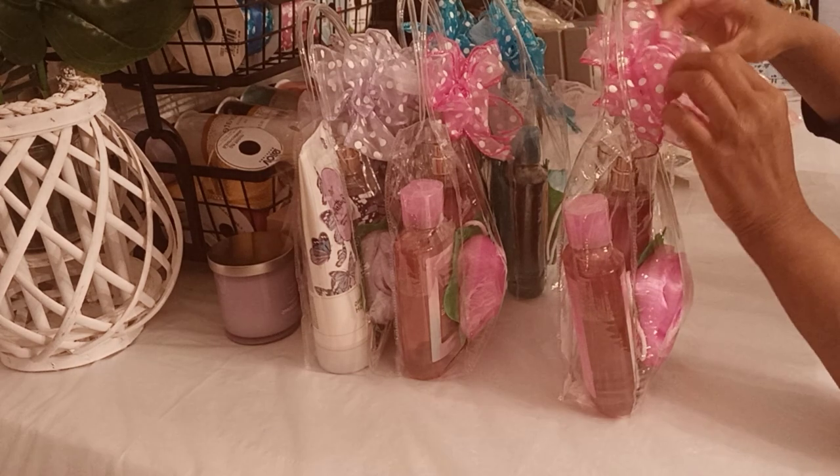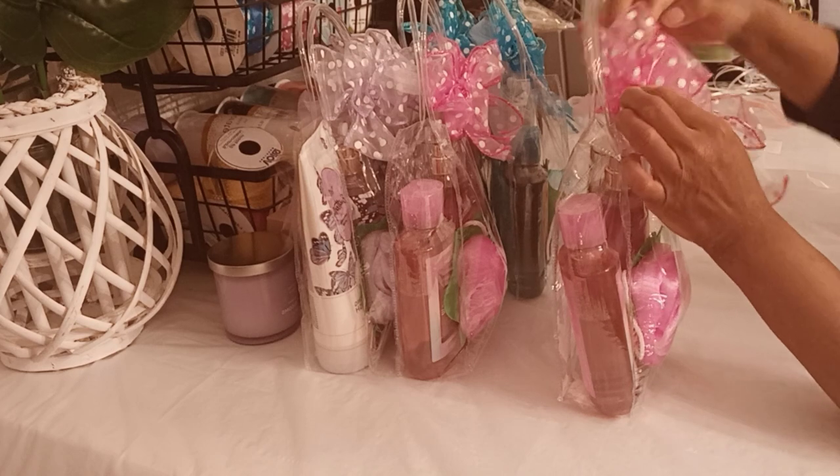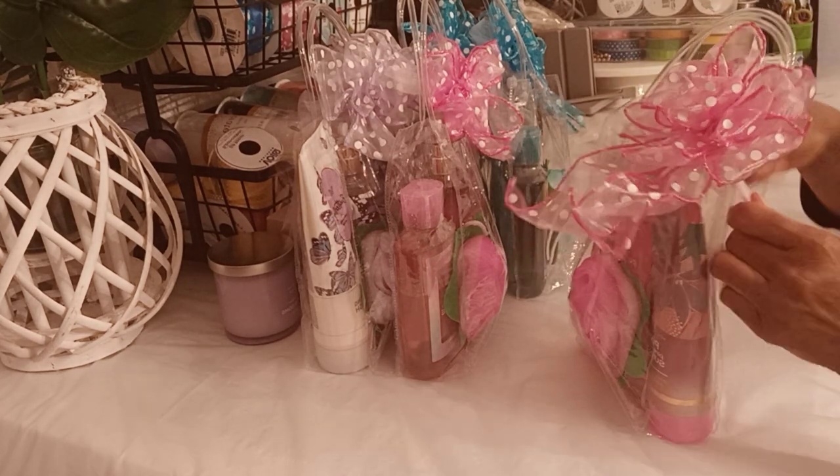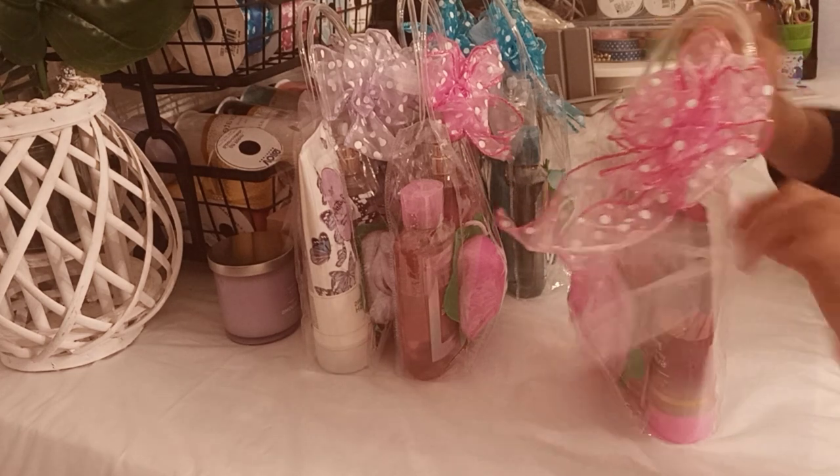Use whatever type of bows you like — make your own bow, or use some of those pull bows.